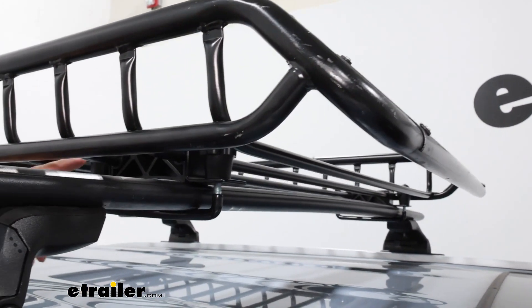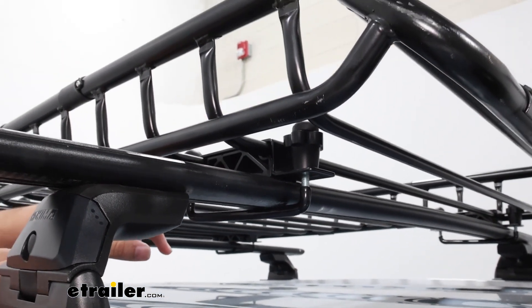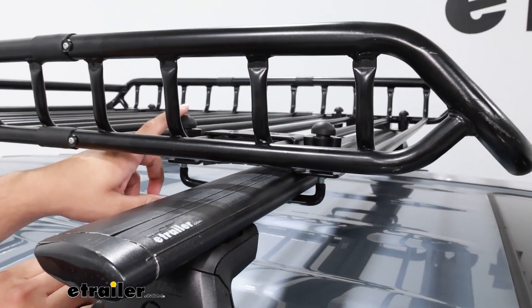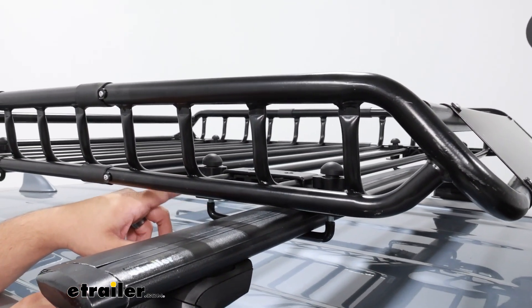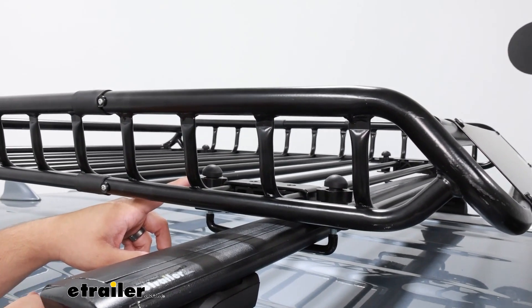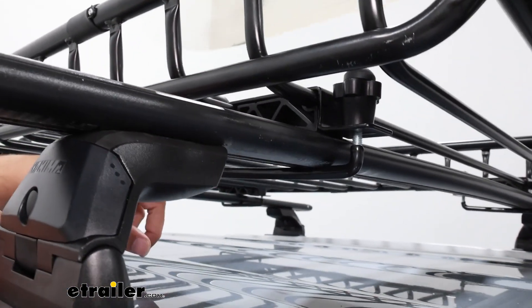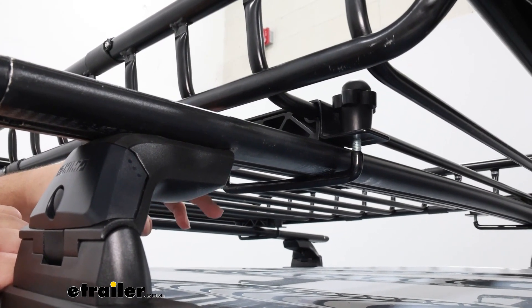Behind it, we're going to have these clamps with rubber knobs on top that bolt into this U-bolt at the bottom. What I like about these knobs is they have these tops to them — on a lot of other carriers, the bolts pop through the top and can grab onto any bags or gear and rip them open. On the bottom of our U-bolt, we're going to have this rubber coating, which is just going to prevent any damage from occurring on our crossbars.